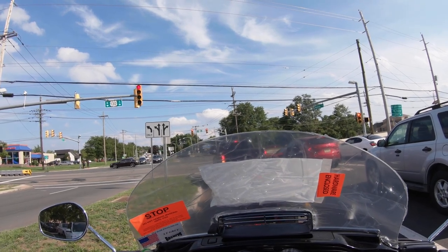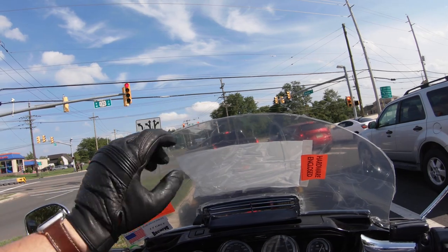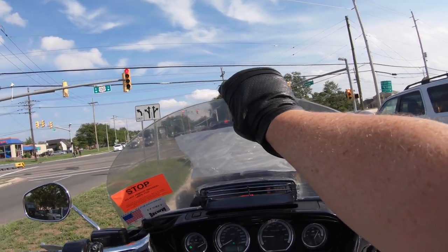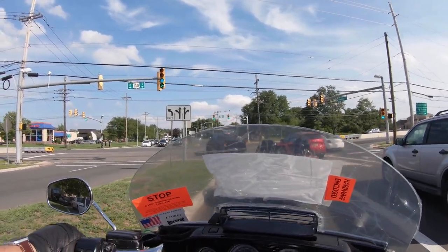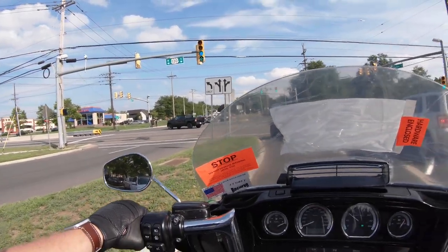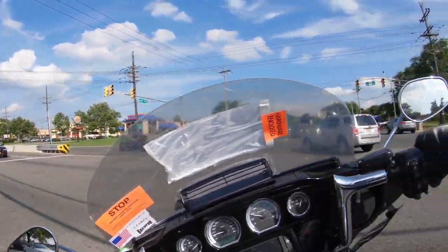Which I think is always huge when you are spending this kind of money on a screen. So far I can tell you the build quality is fantastic. This is the second shield that I have had from them. My Harley shield — you could flex it considerably and you would notice at high speed it would flex. There is no flex to this screen whatsoever, which is probably why the pocket of wind feels so good.